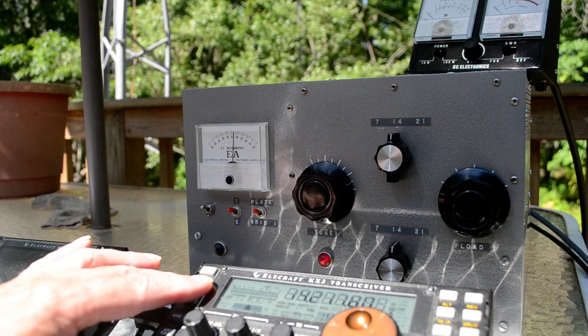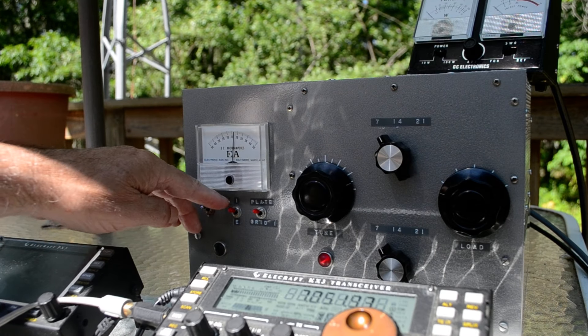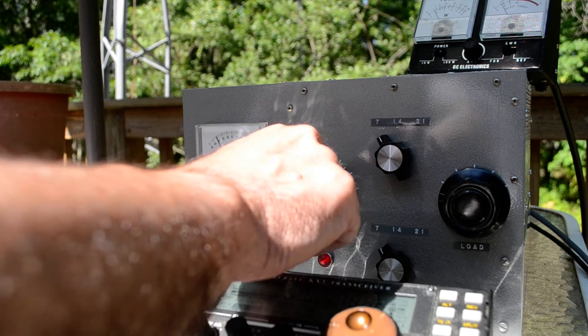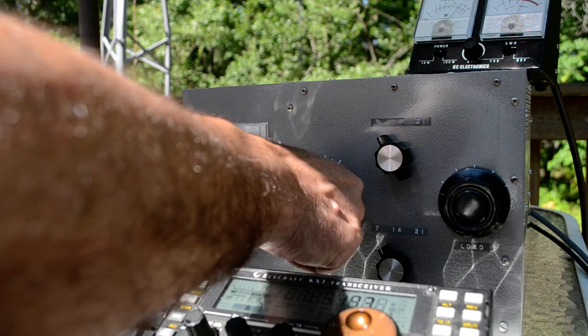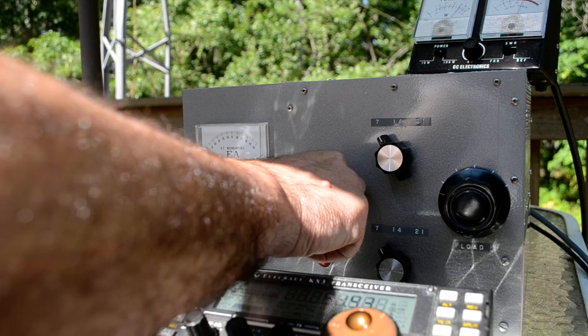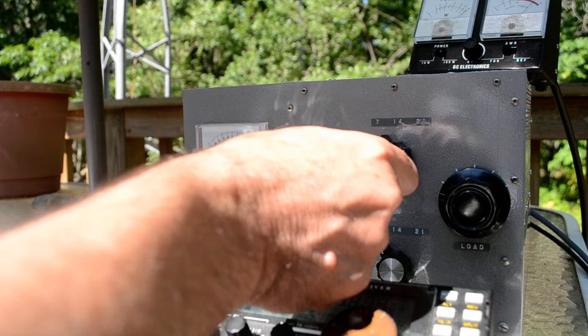We'll put it down on 40 meters, because it does do 40. I'll put this in the grid position and let's match it up. I'll key it — it does seem to peak up. There we go. I need to put this in that position. There we go. So they peak the grid up, and if I dip the plate — okay.